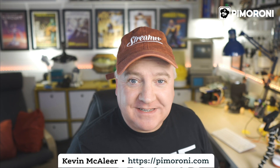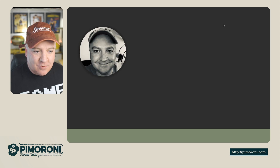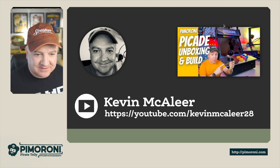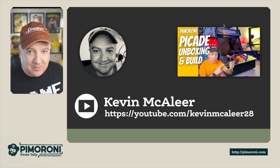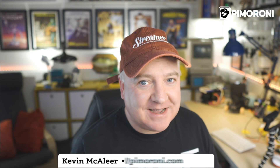I hope you enjoyed that quick demo of the PiCade cabinet working. I really enjoyed putting this together — I'll give you a link to the build video on my channel. I'm over on YouTube at Kevin McAleer 28. I've got an unboxing video there as well that I did as a live stream. You can fast forward to see particular steps where I'm connecting something. Thanks for watching — I'll see you all next time. Bye for now.